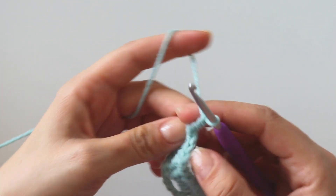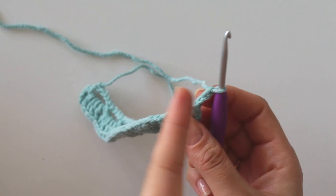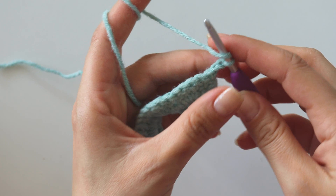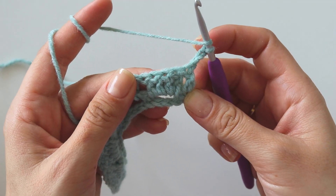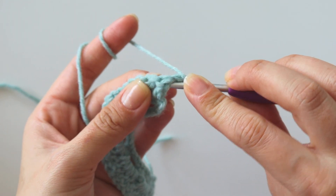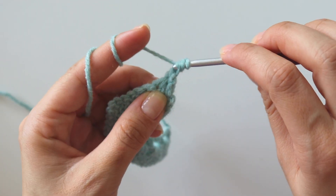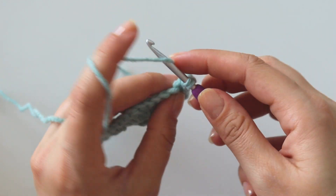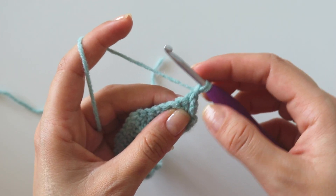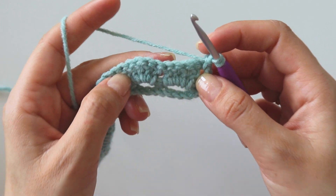Chain 3, turn. That chain 3 does not count as a double crochet, it counts as chain 3. Now we are going to make front post double crochets. Yarn over, insert your hook around this first double crochet, grab the yarn, pull through, yarn over, pull through 2. Normally you would complete the front post double crochet, but now we are going to make 10 front post together.